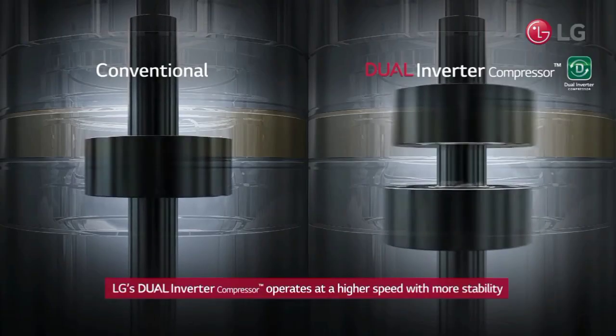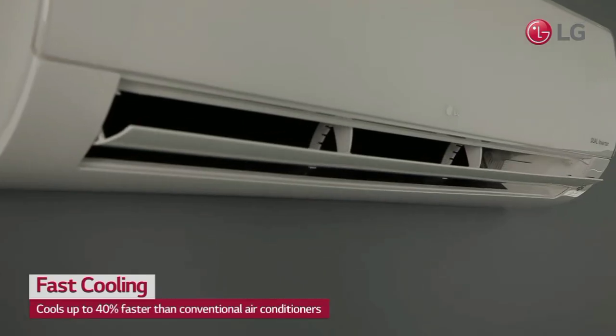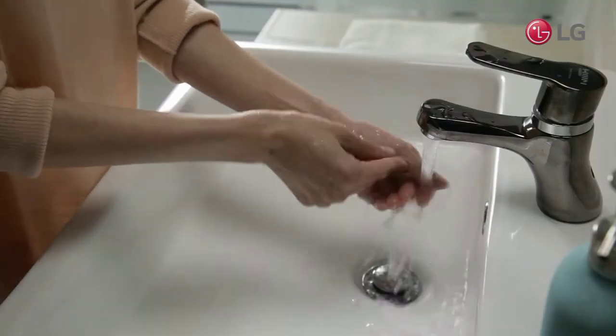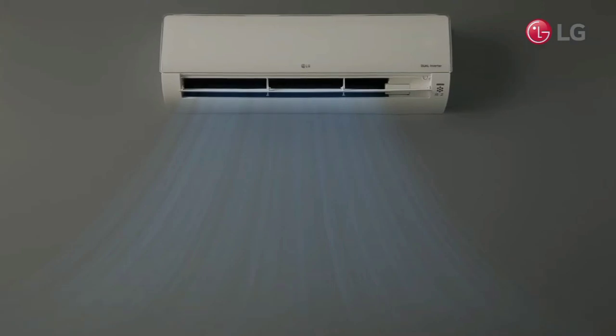In our room, we remove the dust and bacteria. We can use a fresh air function. We have health and hygiene benefits. You can use the auto-clean function — this makes it easy to clean the filter.